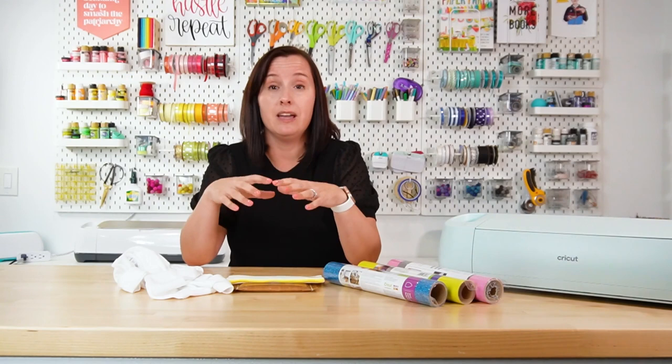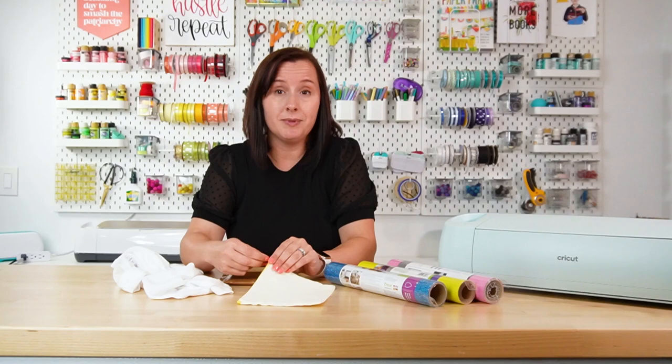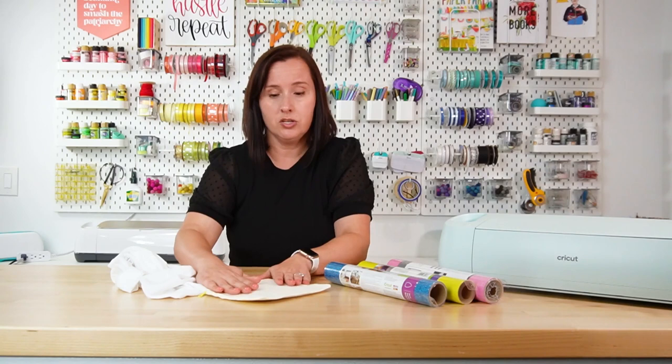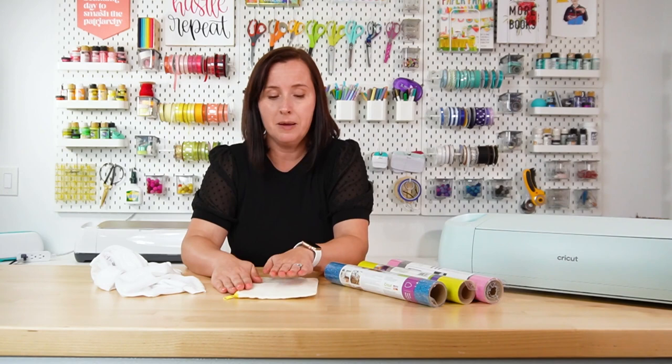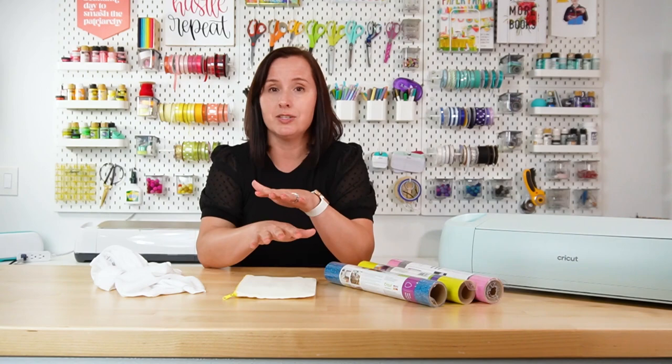Tip number five is to know if your blank has any seams, buttons, zippers, or anything that might get in the way of a good press. For example, this little canvas bag has a zipper at the top. If you press down on it, that zipper will lift up your heat press just enough that it may not get a firm press on your iron-on vinyl. To help combat this, you can use a pressing pillow inside the bag so the zipper isn't higher than the rest of your project. You can also use the small Cricut EasyPress for something like a onesie, so it sits right between the seams.